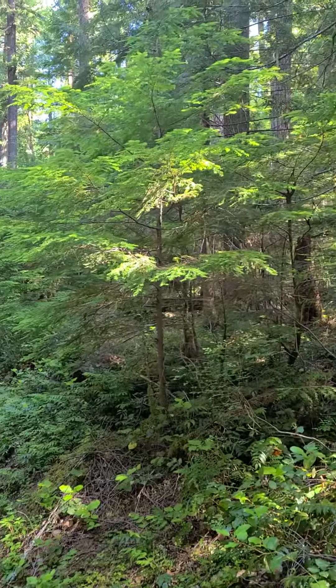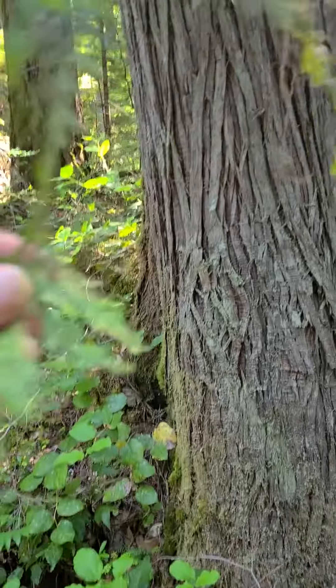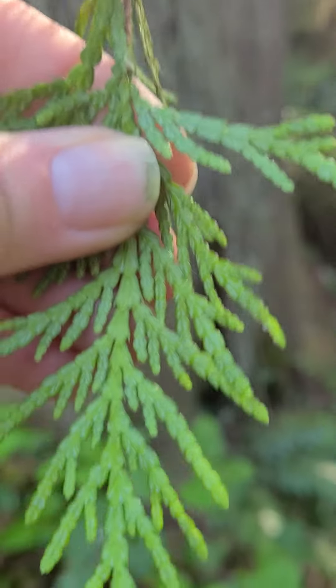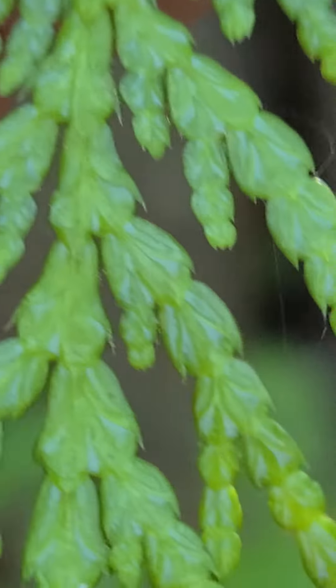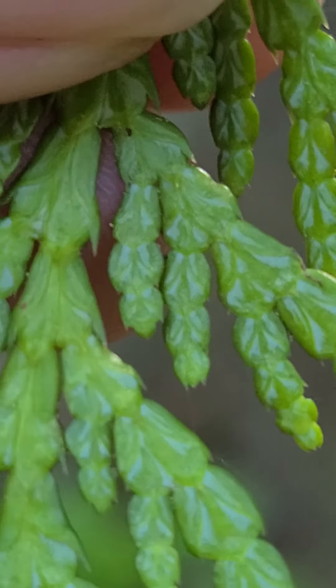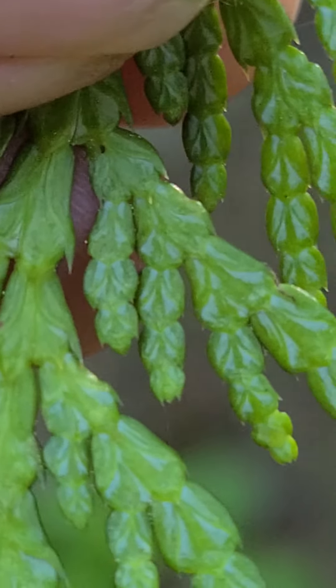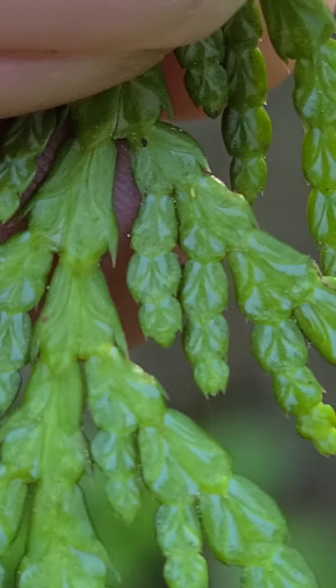So there's some western hemlock. This is some cedar — let's see what kind of cedar it is. You can tell by the bloom pattern on the back what type of cedar it is. See the bloom? It's that lighter stuff. It's in the shape of a butterfly, and so we know it's a western red cedar. It's really cool.